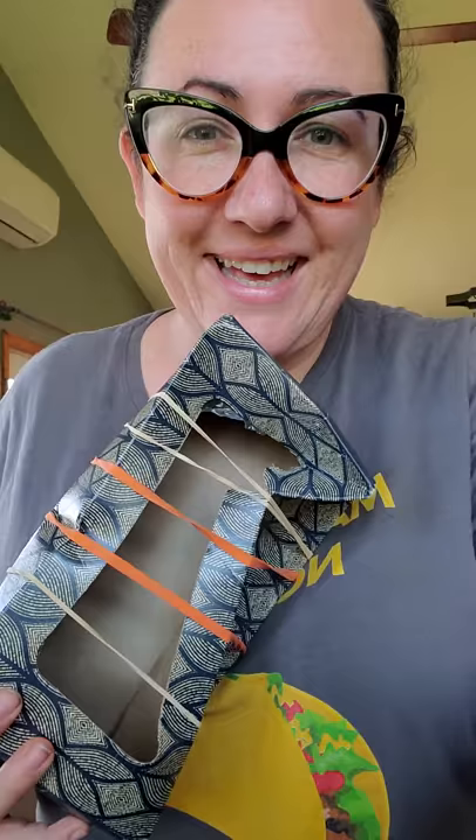I hope you have fun making your tissue box guitars and playing music today, and I hope you're having an awesome time. Talk to you soon!